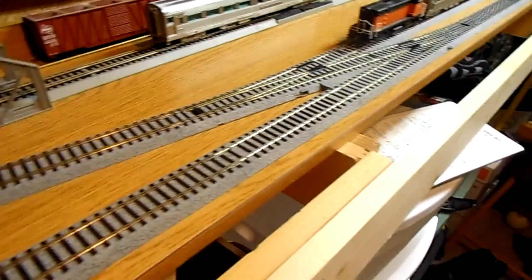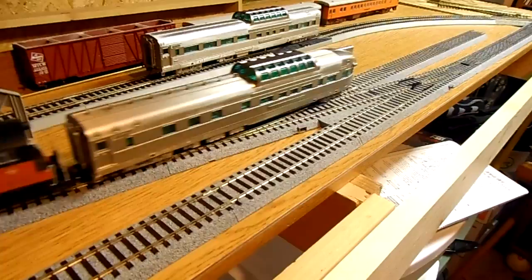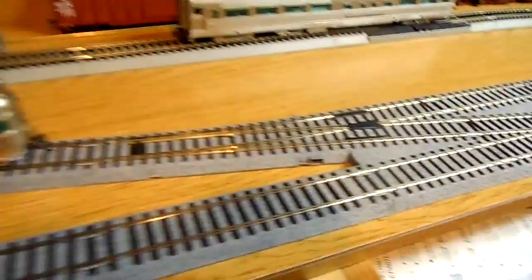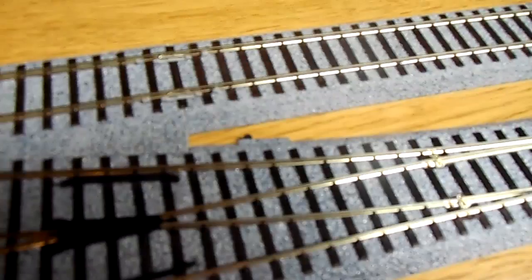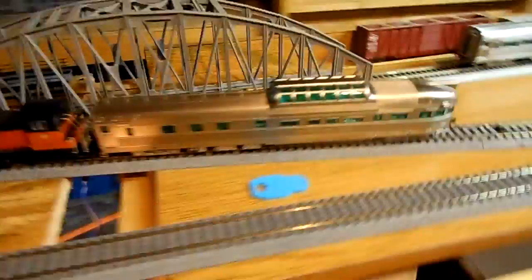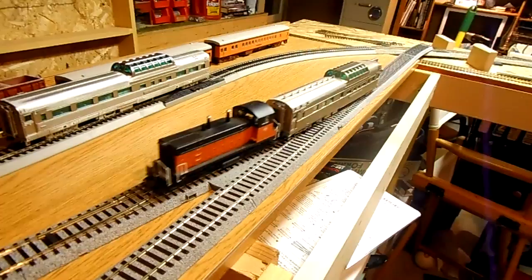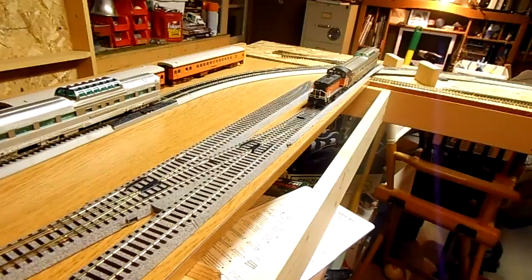I'll do a little demo here quick for you. And even though these are electric switches, they just have a little throw on them that you can do manually. I'm going to show you a cool little trick. Notice I'm throwing this in the wrong direction, so it's lined to go ahead. This is one thing that no one told me about, but it's got to be very nice to have. I've even tracked this with some light freight cars — it won't derail. That's pretty damn convenient.